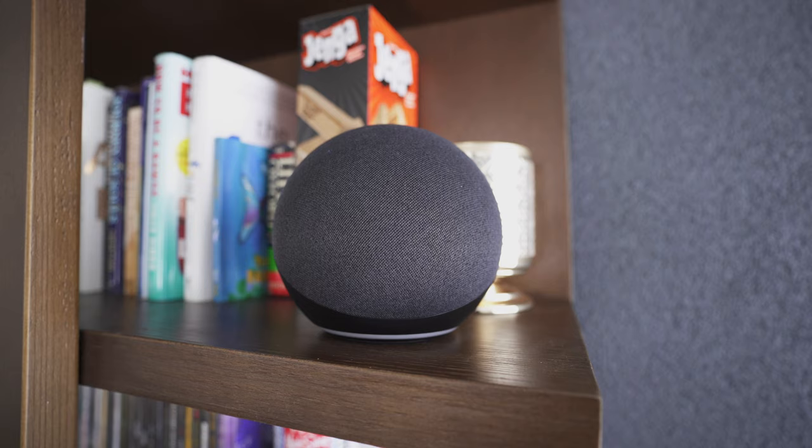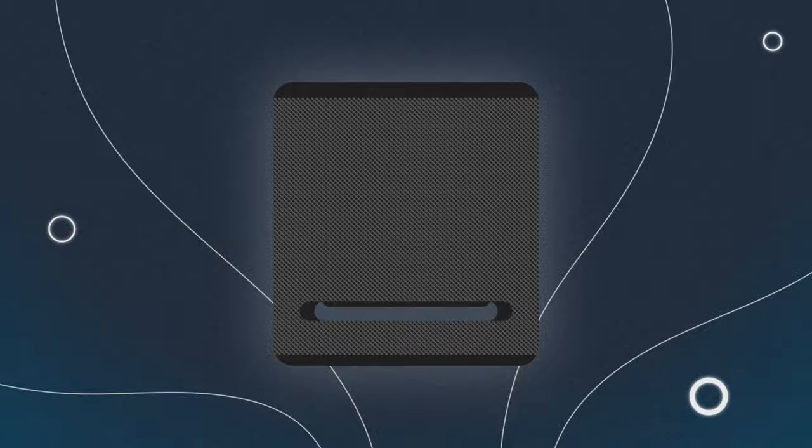Another benefit: the speakers are away from the television, and you can move them to any part of the room without running additional cables to the back of the TV. In a large room, the speakers can go wherever you please — even right next to you on the sofa. When you initially set up the Fire TV Stick with the speakers, it goes through a process measuring the right sound frequencies and reverberation.